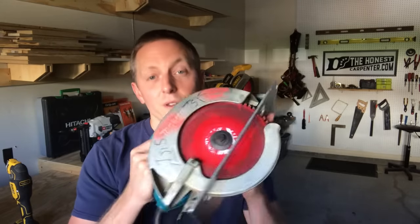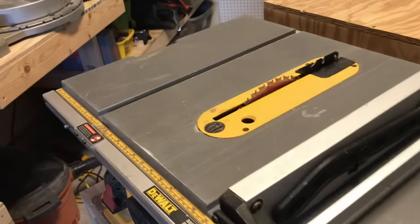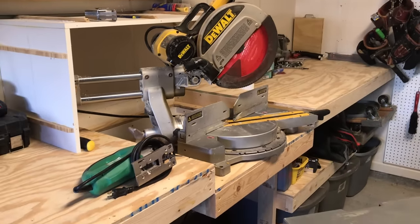I've said before that I think the circular saw is the most important saw for DIYers to own. Likewise, table saws, miter saws, and jigsaws pretty much round out a serious tool collection.